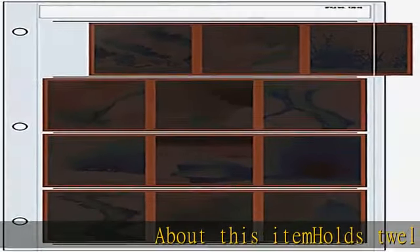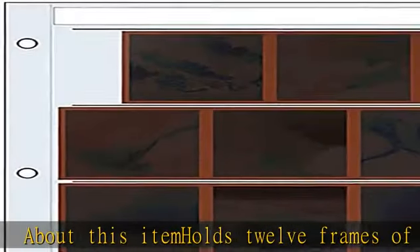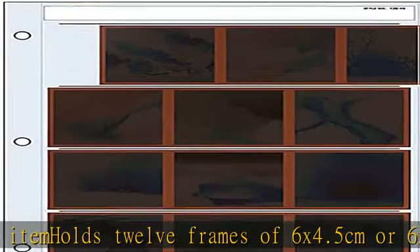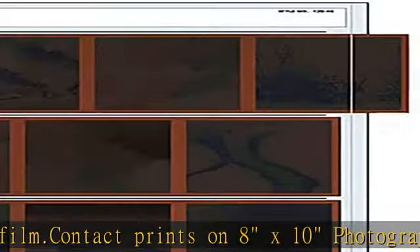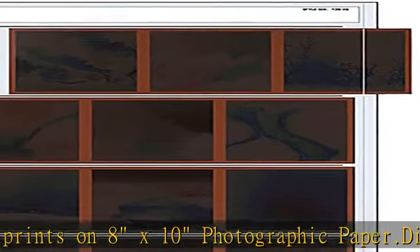About this item: holds 12 frames of 6x4.5cm or 6x6cm, or 8 frames of 6x7cm 120 film. Contact prints on 8x10 photographic paper. Dimensions: 8 and 9/16 wide by 11 and 5/16 high. Fits standard binders. Check the description to get this product today at the best price.